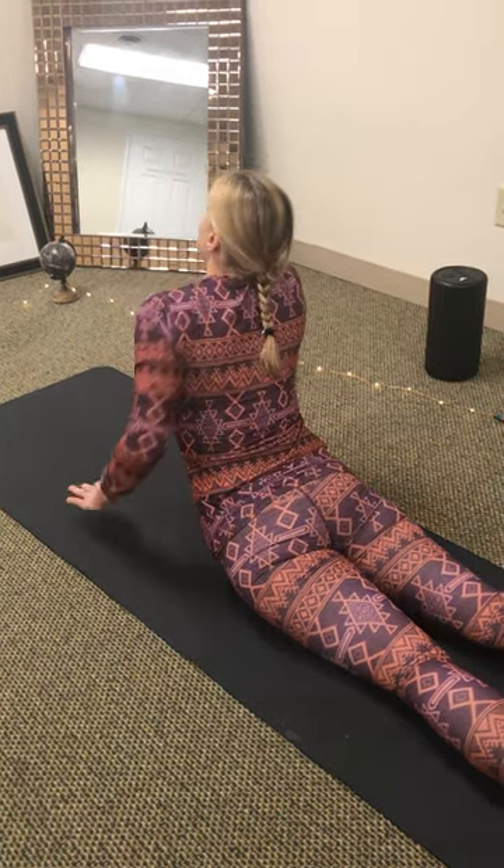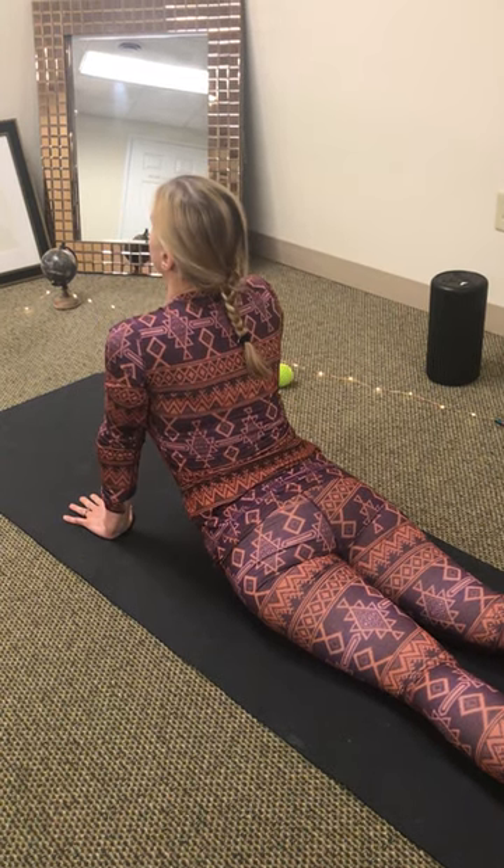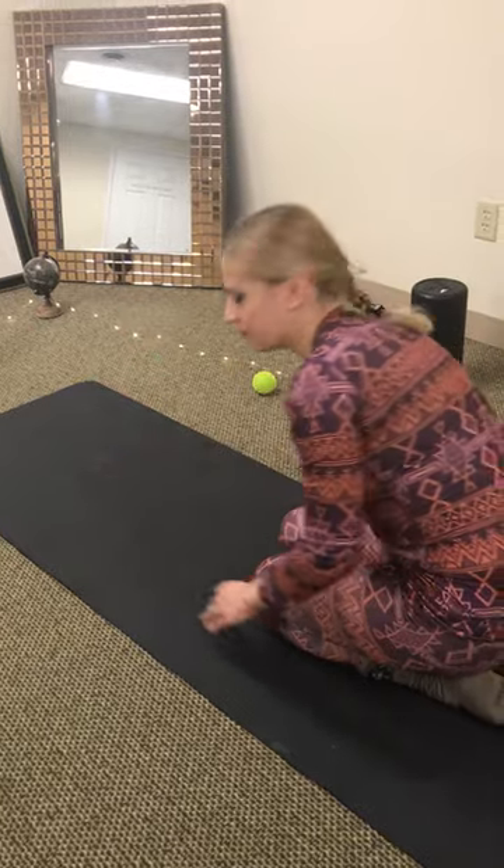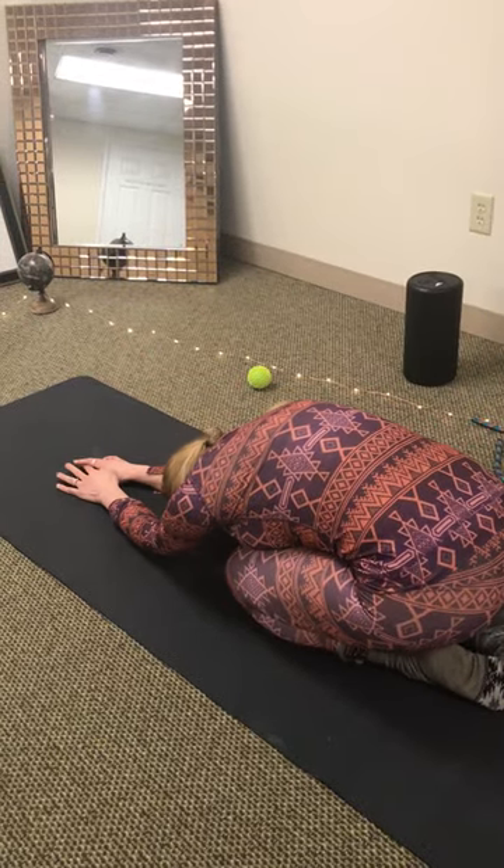And I really hope, especially if you've been sitting a lot, it will stretch these muscles out. As well as resting pose like this.